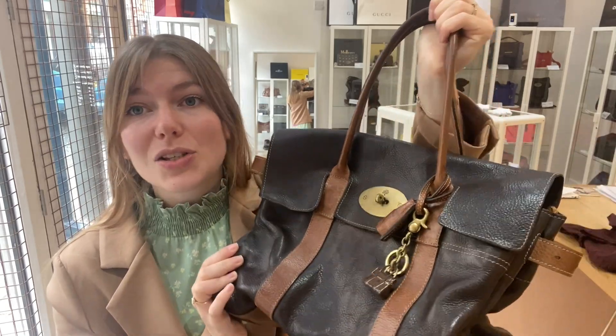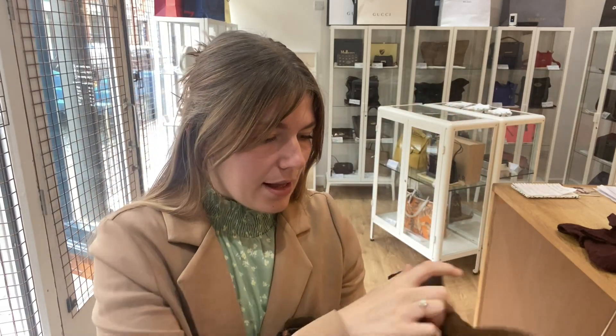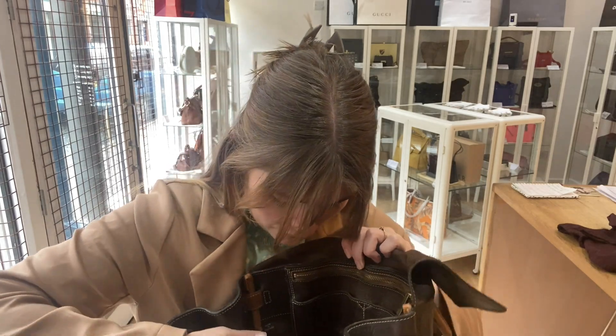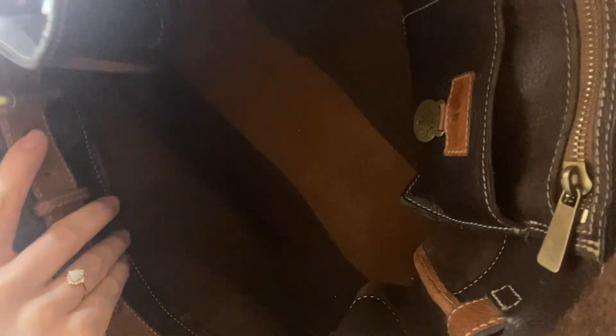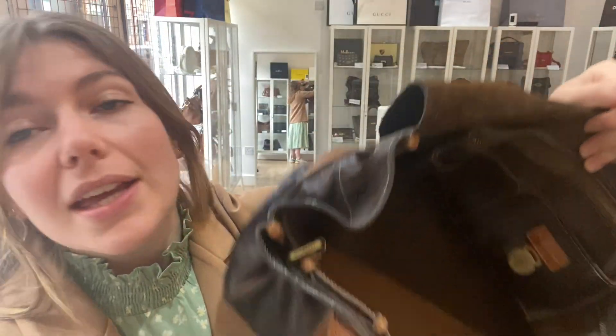We've called it fair because it still has so much life left in it, and lots of people love to buy their Mulberries in this condition because they wear so beautifully and look gorgeous just being used. The interior we've also called fair — there's a little bit of marking just in this corner, and the outside shape has sort of affected the inside shape, but it's still in really nice condition with no huge marks.